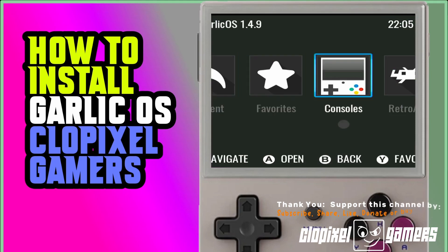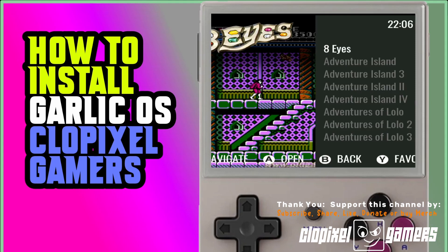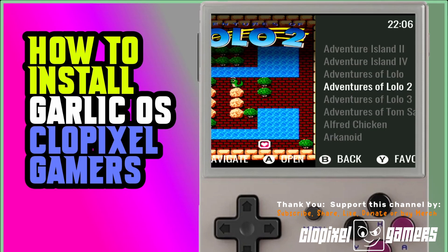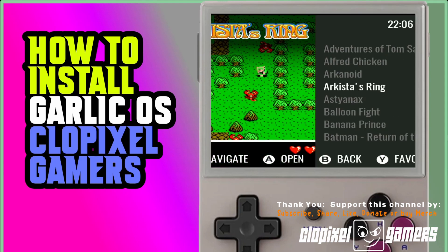The next step I'll show you is we're going to drop in a Tiny Best Set Go ROM set with images. What this will allow you to do — let me show you real quick. Let's go to Nintendo. You can see you have box art to the left, and when you scroll down you can actually see what game you're playing. Everything is labeled, and you have a ROM set that you can start playing with. Once you burn the image, all you've got to do is pop in your SD and you've got Garlic OS. Wasn't that easy?